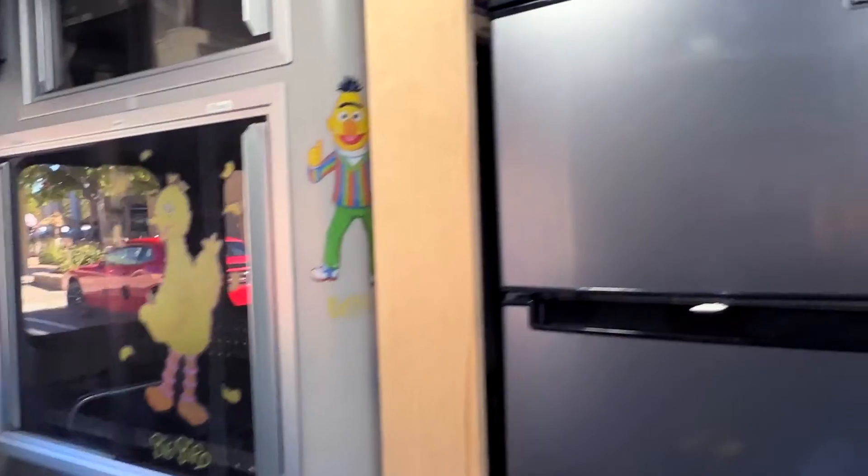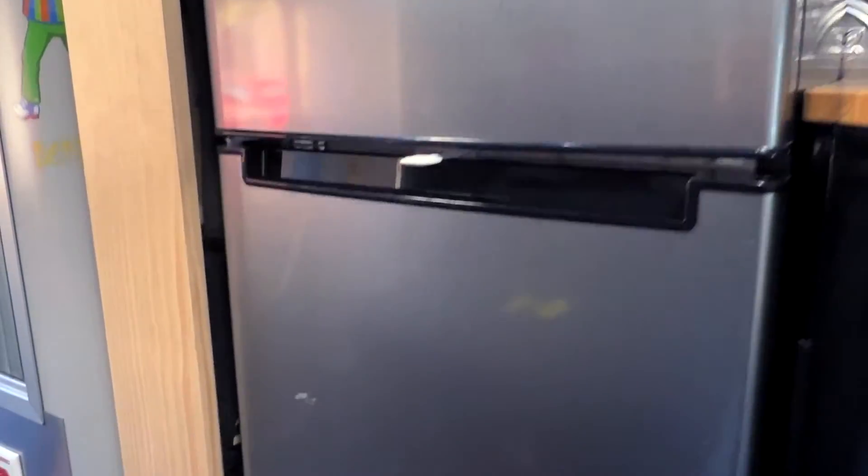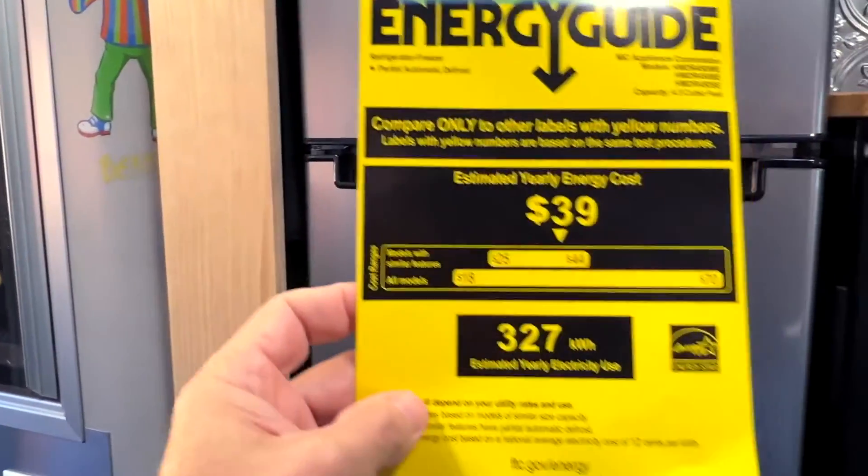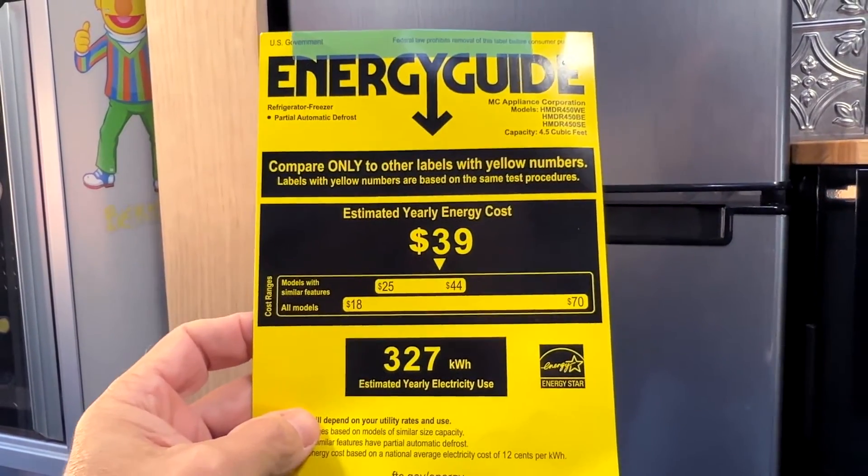As you can see here, I have a Magic Chef and it's running right now. It's very quiet. The ENERGY STAR label says it uses 327 kilowatt hours a year. We're going to go through that in a second, but let's go through the meter because the math is really important.